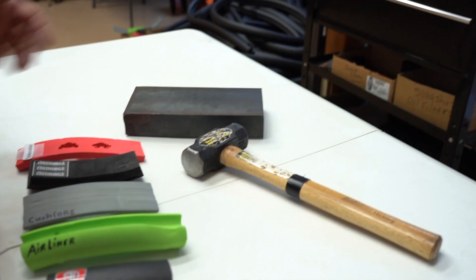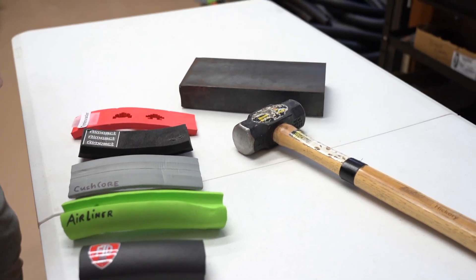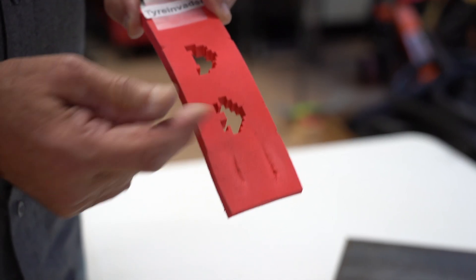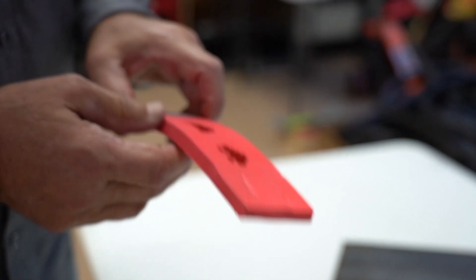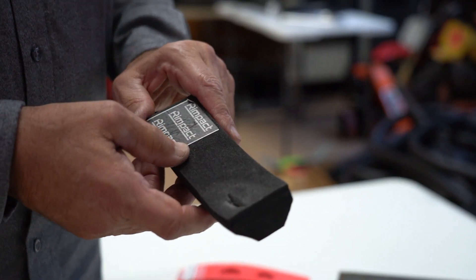What we're doing here is a simple test that simulates a potential rim impact out on the trail. It's a simple metal plate with a five pound hammer, and we basically smashed the various foam inserts to see how they perform. As you can see, the Tire Invader didn't do so well. We actually did it twice because it cut so easily the first time — we wanted to make sure we were doing it right — and sure enough, it cut both sides right through with very easy, light impact. Not a very good result.